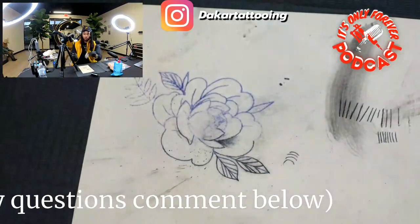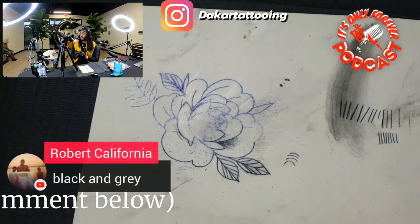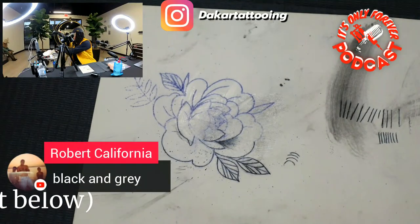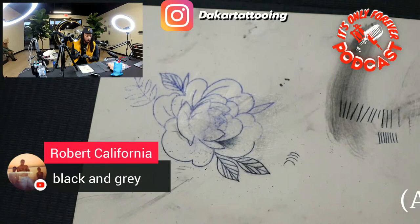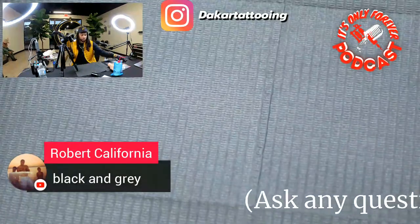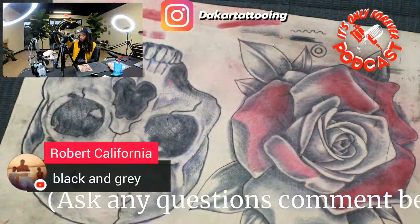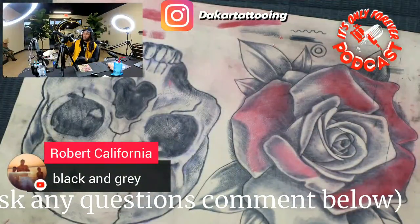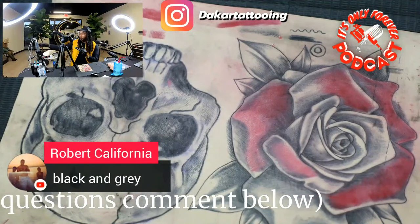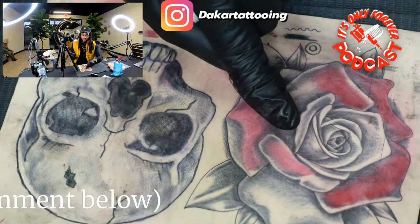That's the technique you'll use for black and gray, it just gives you a better look. So with black and gray — you're welcome Robert. Now I'll show y'all how I do it with color. So with color, I'll do circles — let me show you.